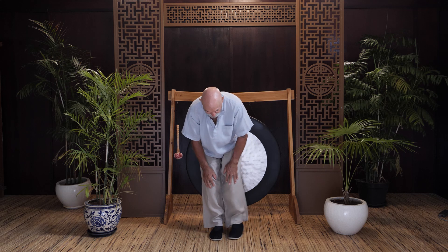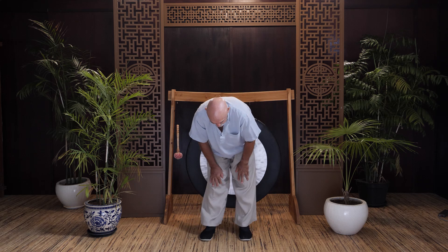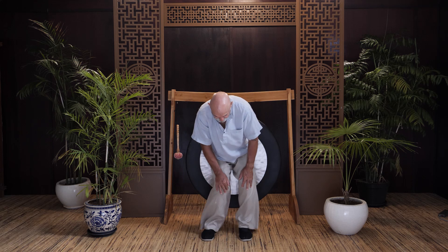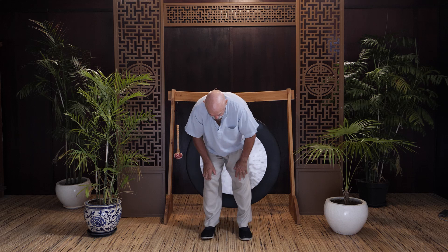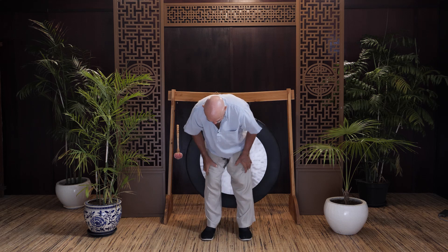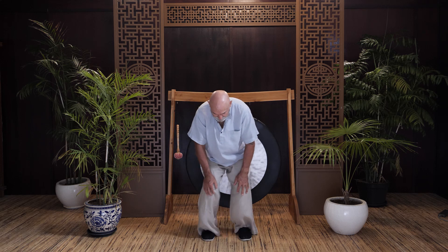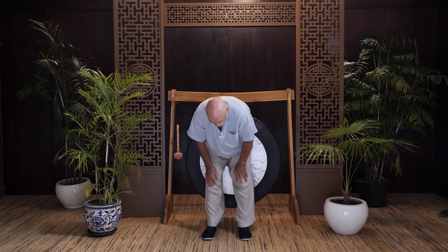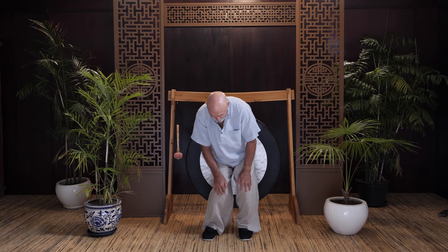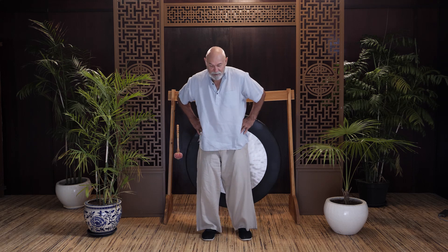Now we're going to do our knees — put your feet apart for this one. This is engaging the connections the quad muscles have to your knee joints and all around the knee capsule. There are lots of connections of ligaments and tendons around your knee joints. That's the bottom part. And now the top part, which is your hip — we're going to move our hips, engaging the ligaments and tendons at the top of the muscles.